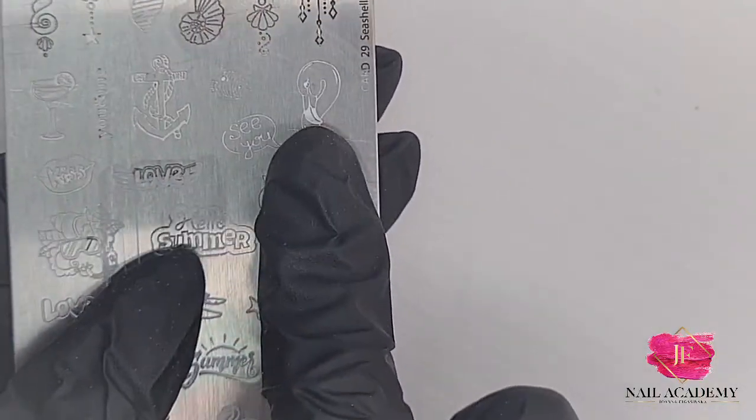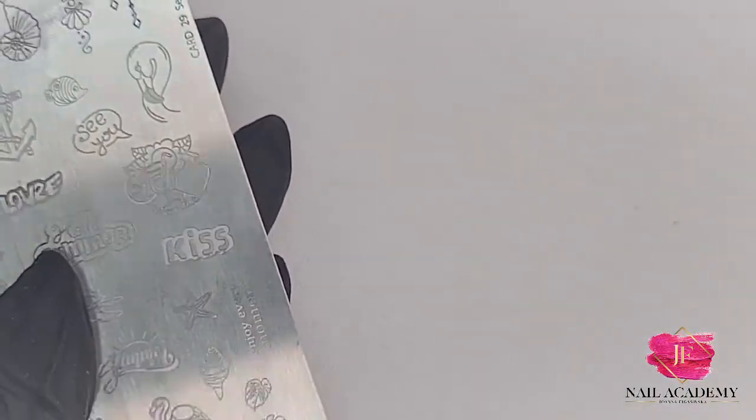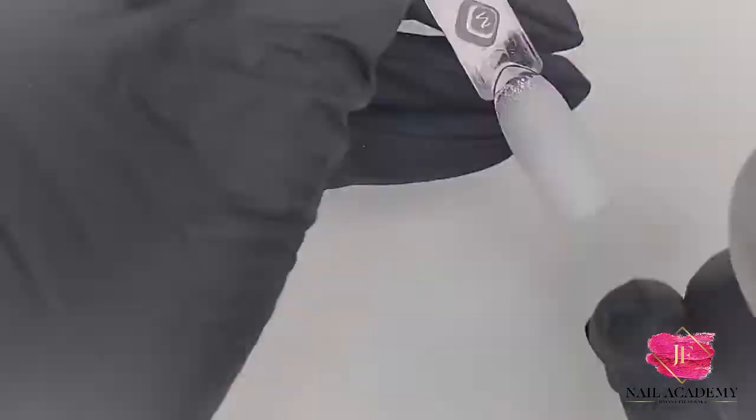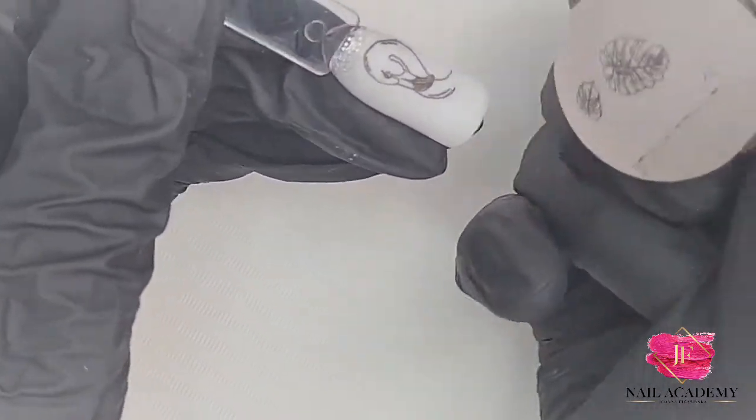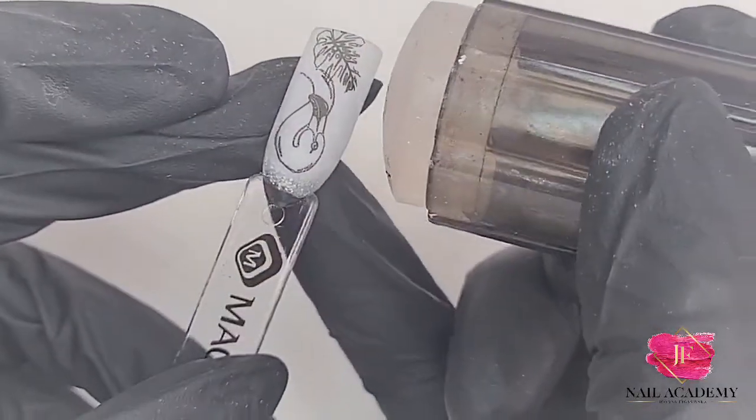I'm using a stamping plate with flamingo, seashells, and quotes. I'm using this flamingo here, and leaves — first the flamingo, then a leaf and monstera leaf on the bottom, and then another on the side.